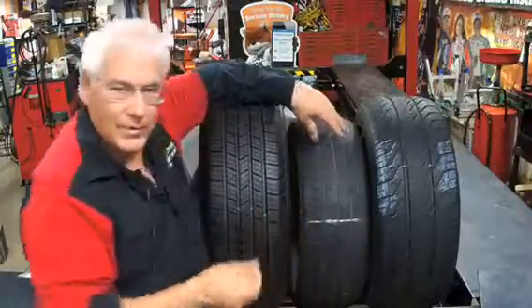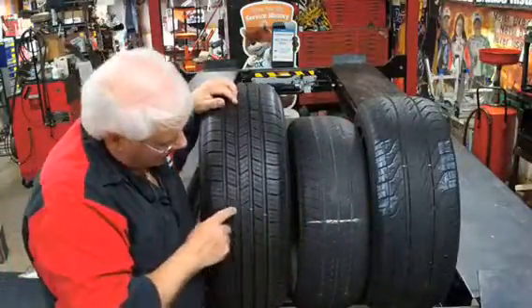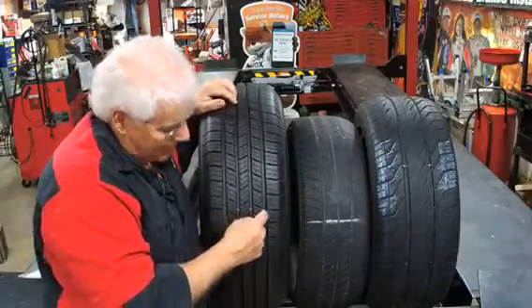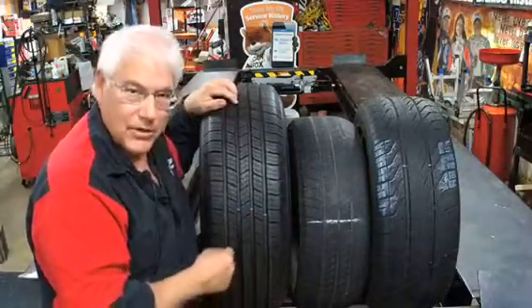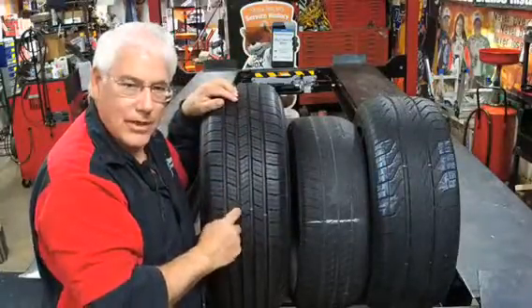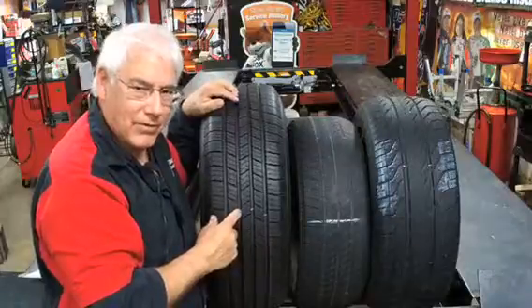So where is that on the tires? On this new tire I actually marked them, and you can see way down in there — the tread wear indicators are spaced every so often on this tire. I marked it so that you could see it's barely visible on a new tire.